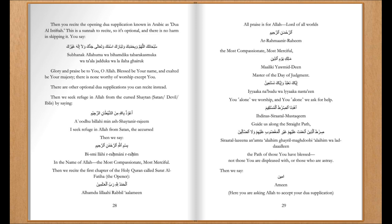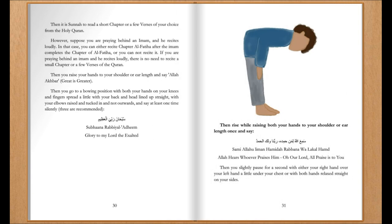Then it is sunnah to read a short chapter or a few verses of your choice from the Holy Quran. However, if you are praying behind an imam and he recites loudly, you can either recite Surah Al-Fatiha after the imam completes it, or you need not recite it. If you are praying behind an imam who recites loudly, there is no need to recite a small chapter or verses of the Quran.